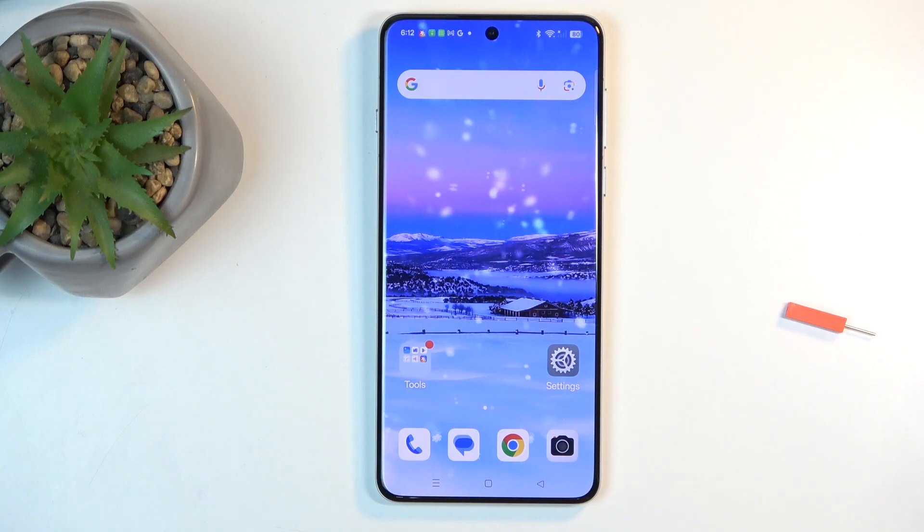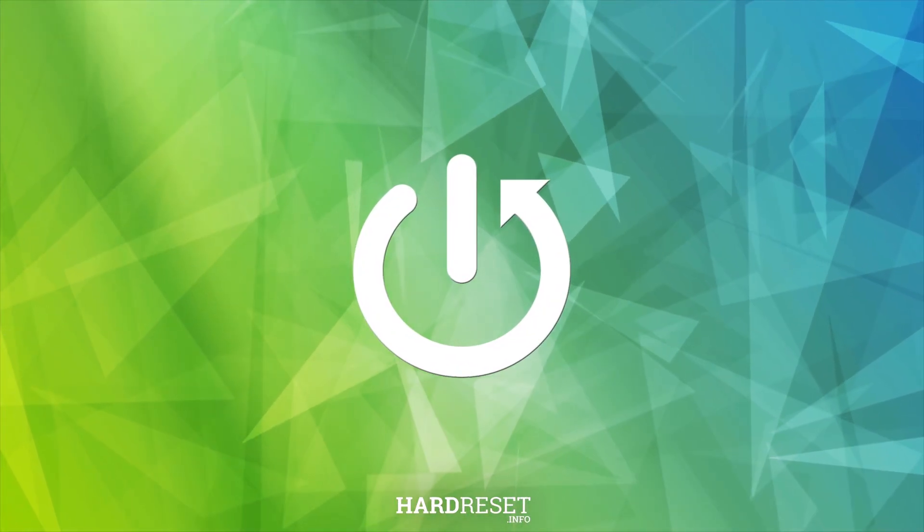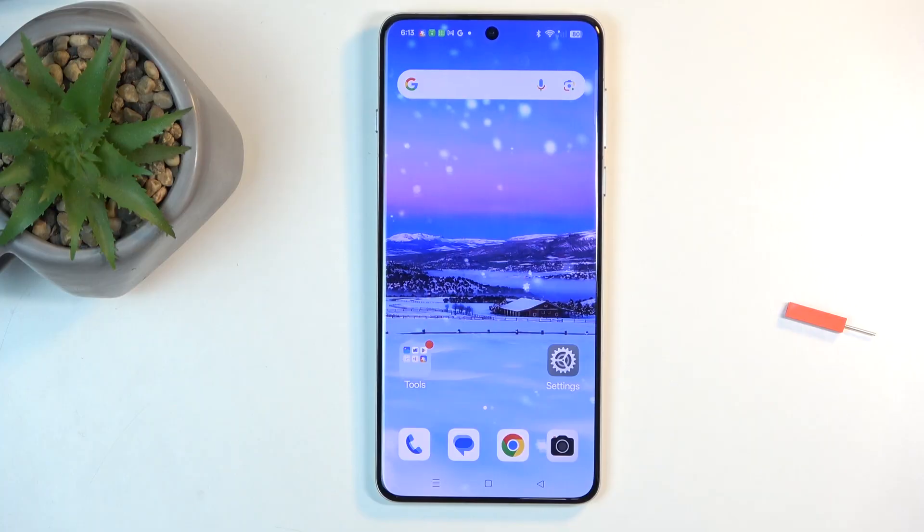Welcome, and this is the Oppo Find X8 Pro. Today I will show you how you can capture a screenshot on this device. To get started, you'll want to open up content that you wish to capture. I'll be using the home screen as an example, so the home screen is already open and visible on my screen.